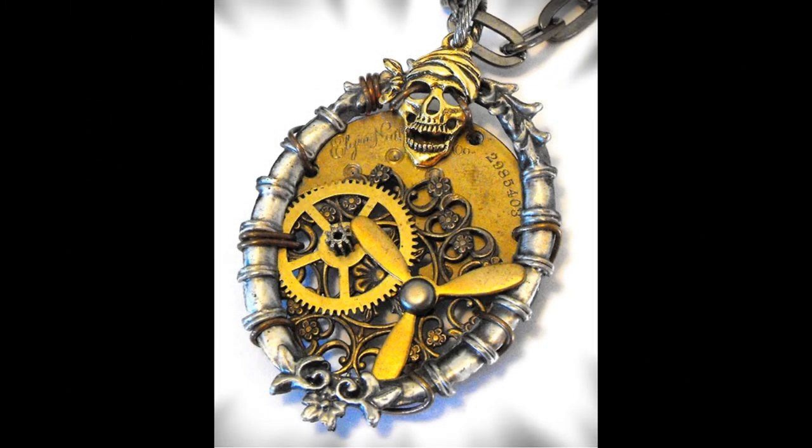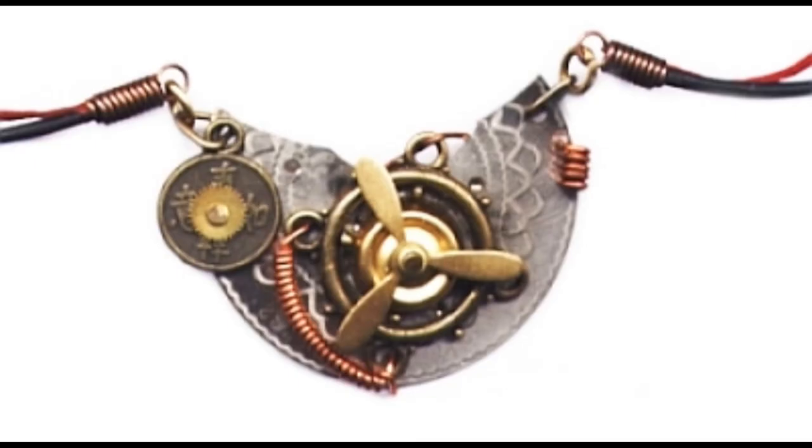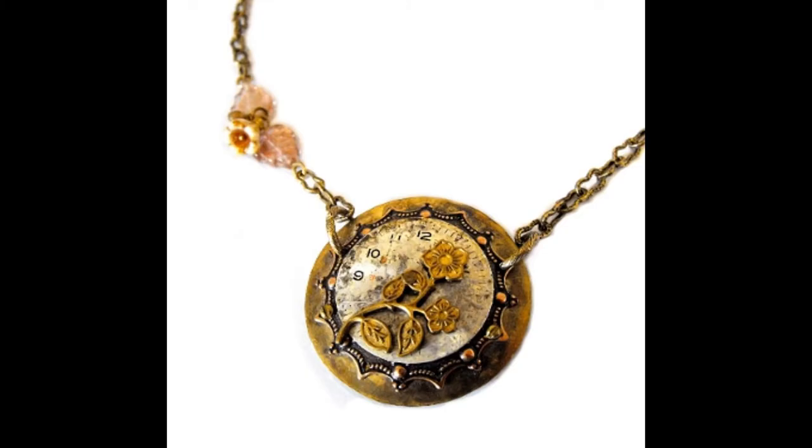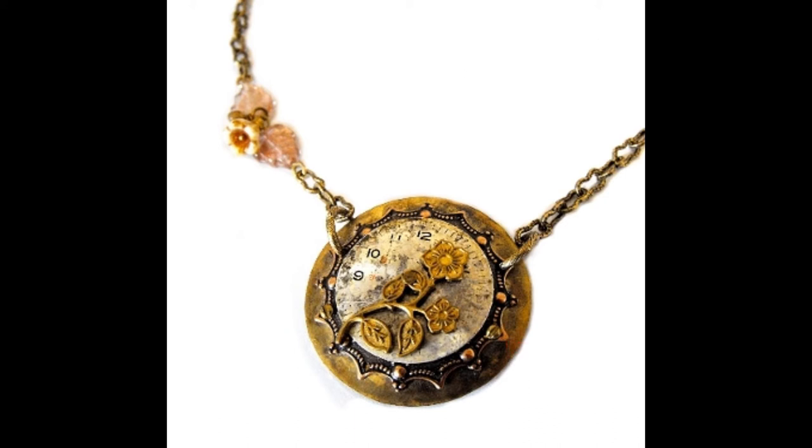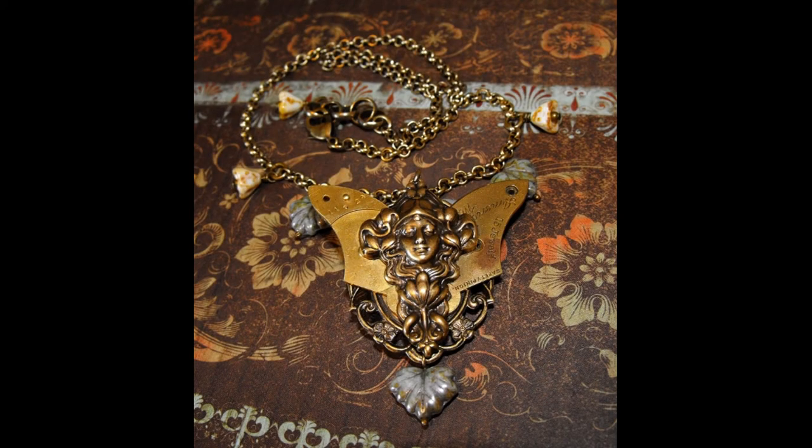Another thing you might consider is using wire or tiny rivets to put things together, instead of or in addition to glue or resin, which is something I do with many of my pieces. I use a combination of wire, rivets, glue, and/or resin to make things really secure when putting them together.